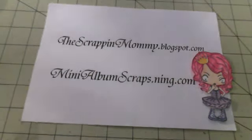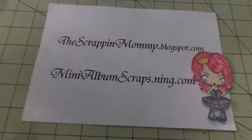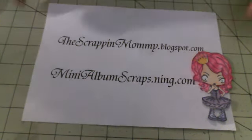Hey everybody, it's Lisa from Lisa Chase Kaylee here on YouTube, thescrapandmommy.blogspot.com, and minialbumscraps.name.com. What I want to show you guys today is the banner piece that I made for the banner swap that we had on minialbumscraps.